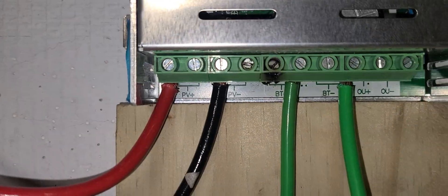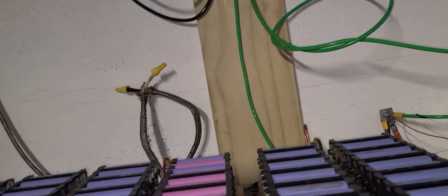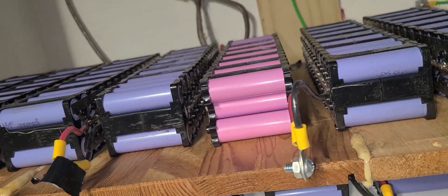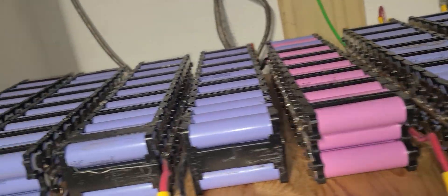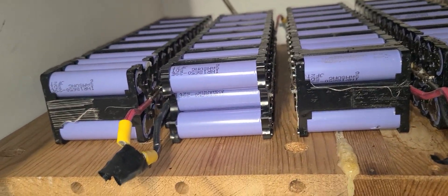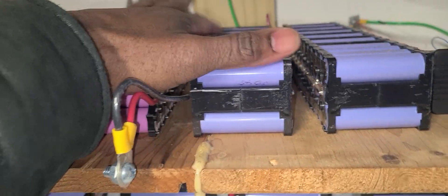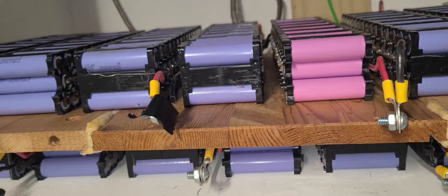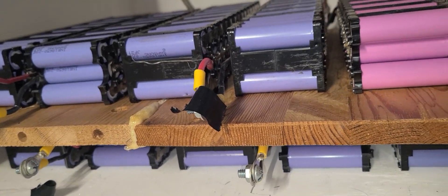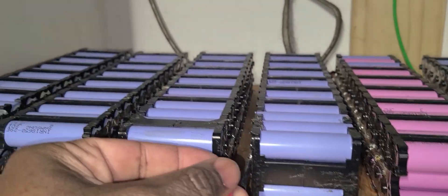What we have here is a lithium iron phosphate battery — 18650 cells. This is for my e-bike setup. If you've been to my channel, you know I have a lot of e-bike batteries I purchased from Battery Hookup at auction, and I have them in play right now — some here and some back home in Haiti.